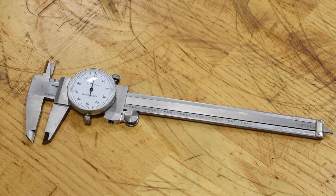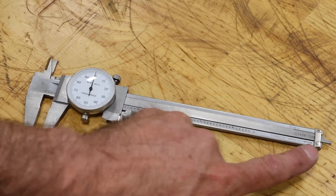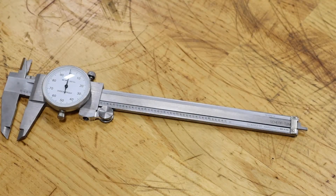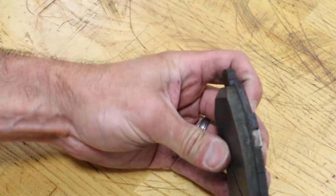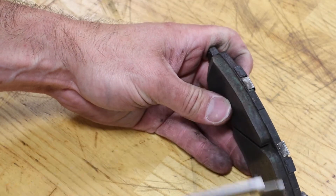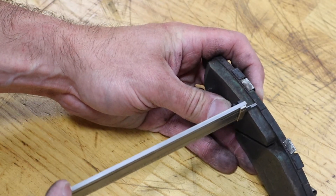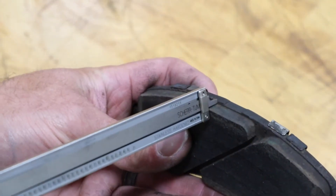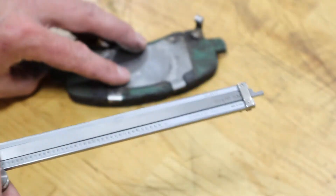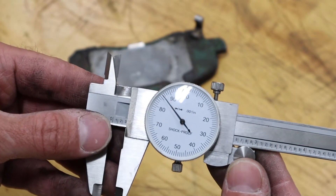Most of these will measure three different types of measurements: an internal dimension with this end here, an external dimension here, as well as a depth measurement at the end — that's the one we're going to use to look at our brake lining. To make that measurement, I'm going to take my pad and look for where the backing plate is and make contact with the brake lining. I want to make sure it represents the total thickness of the lining, or look at the smallest spot. I get lined up with that, push down until I make contact with the lining surface.